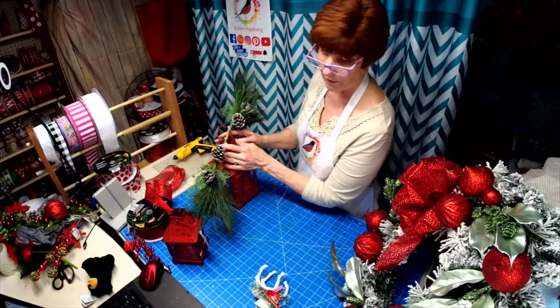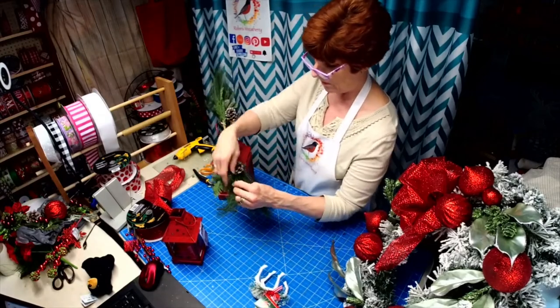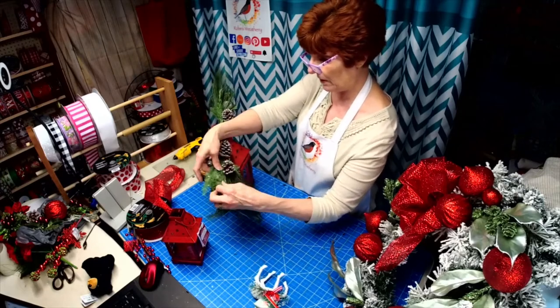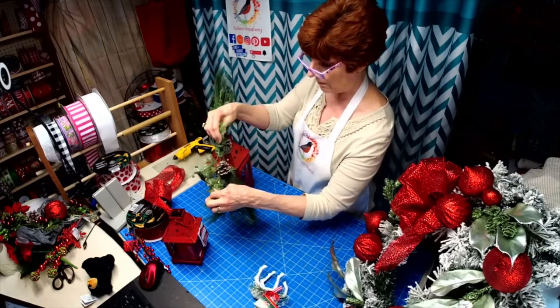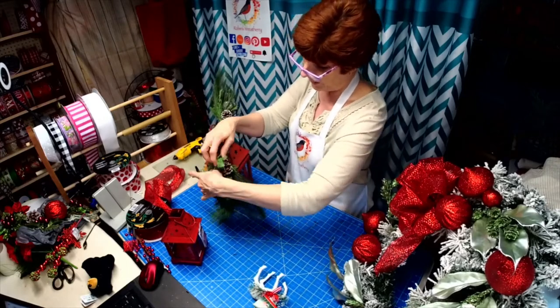My bow is going to hide all this, so you're not even going to see that. Let's just pull some of this apart, straighten it up, turn it around, and fluff it out.